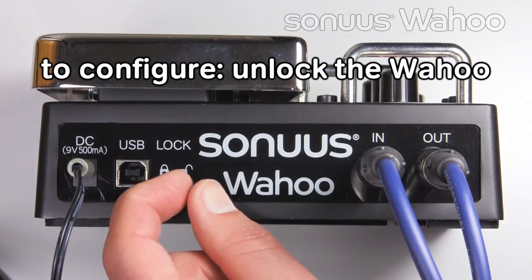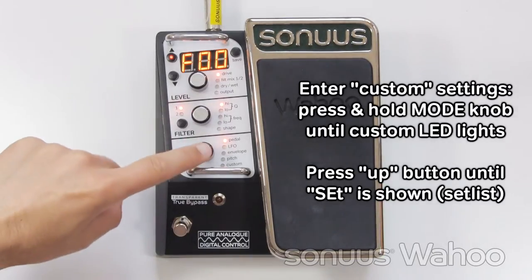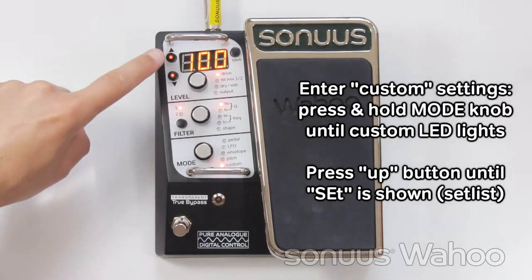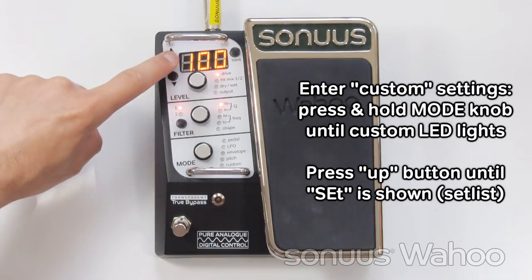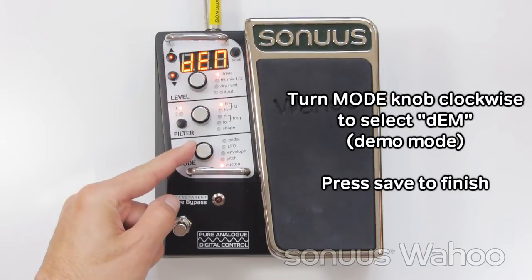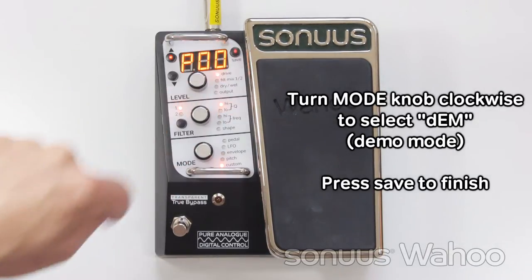Start by making sure the Wahoo is unlocked. Demo mode is enabled by going into the custom settings. Press and hold the mode knob until the custom LED lights. Then use the up arrow until 'set' is shown for setlist. Now use the mode knob, turn it to the right, and enable demo mode. Press save to finish.